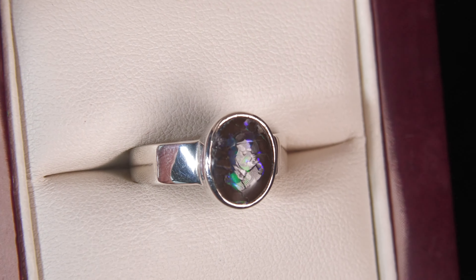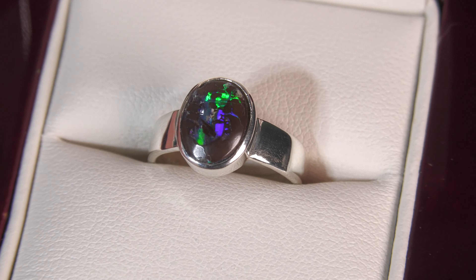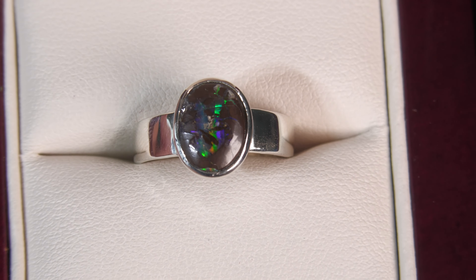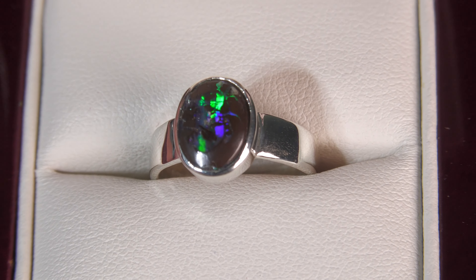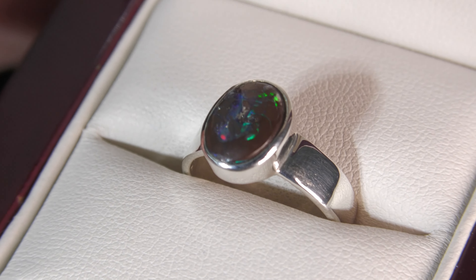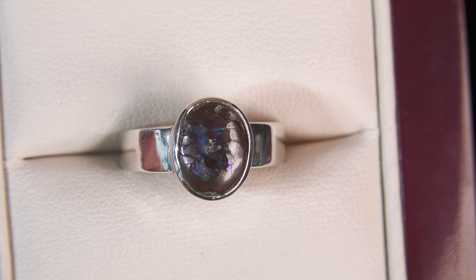Here we have a matrix opal. Matrix opal is where the opal is mixed up with the actual ironstone rock — there's not a clear defined surface of opal; it's kind of mixed up with the ironstone and the opal. One thing is it is completely natural, not doublet, not triplet, and not treated. Certainly not synthetic opal.